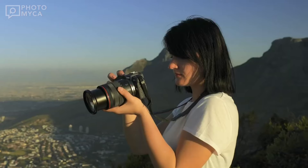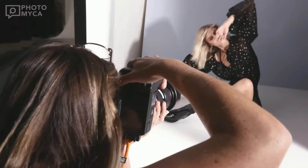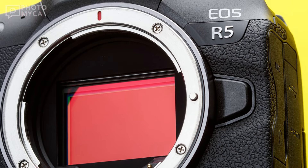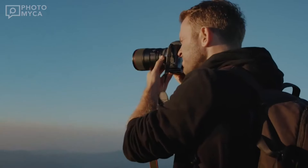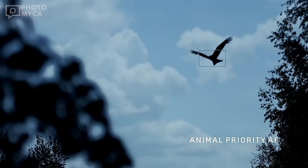One of the most interesting rumors is the lack of a mechanical shutter. This could indicate a super fast sensor readout, potentially a stacked sensor like the R3, but with higher resolution. However, this could also mean limitations with flash sync speed, which is crucial for portrait photographers. It's a trade-off we'll have to see play out.